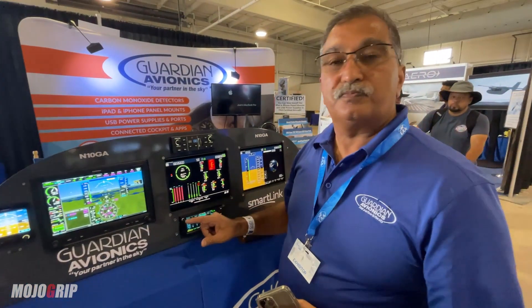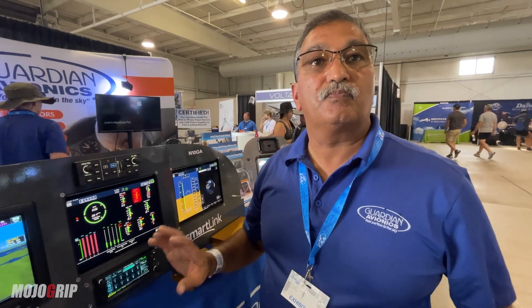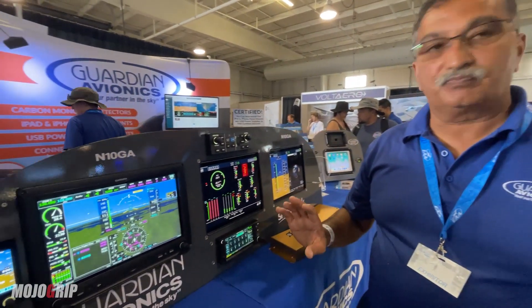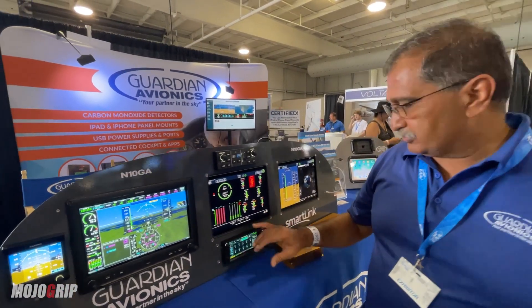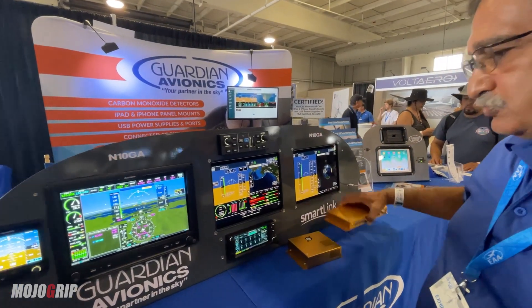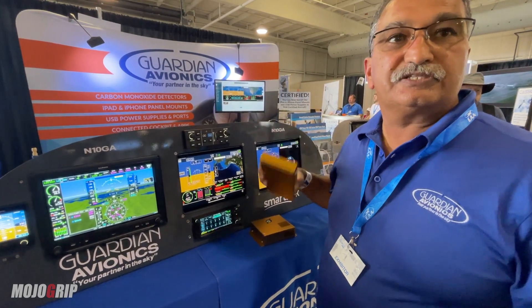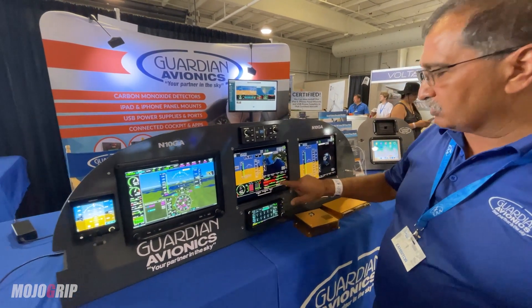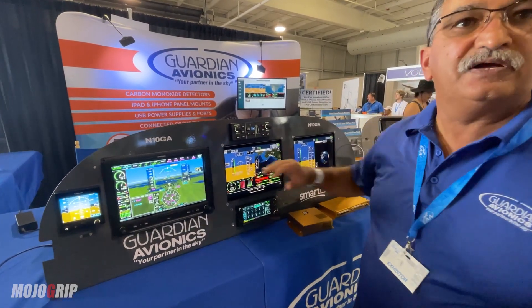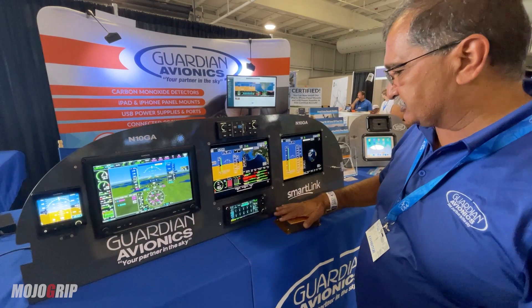All your engine data — like this 28.4 — is also available. All of this is predicated on having at least one system, like a G5 or G3X Touch. The other option is we also make an experimental engine box, so you can get all that data if you just want a G5 and an engine data box with our system.